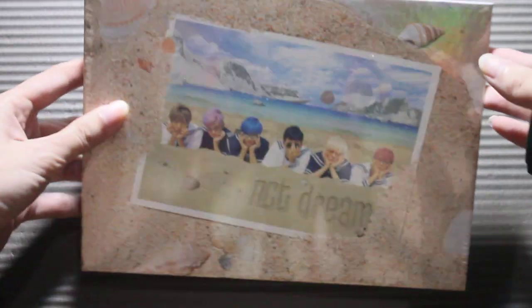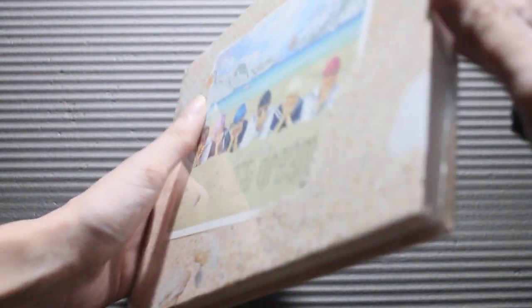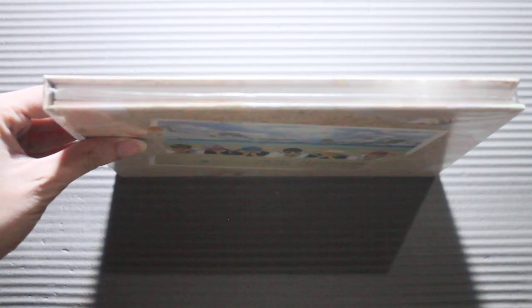Let's open it. I was actually debating on how to open it — from the side or from the top. I guess I'll open it from the top. I'm just glad that it's not like the usual NCT albums where I have to open it from the bottom, because I'd rather not — so when I put it back in the plastic, all the contents won't be randomly falling out.